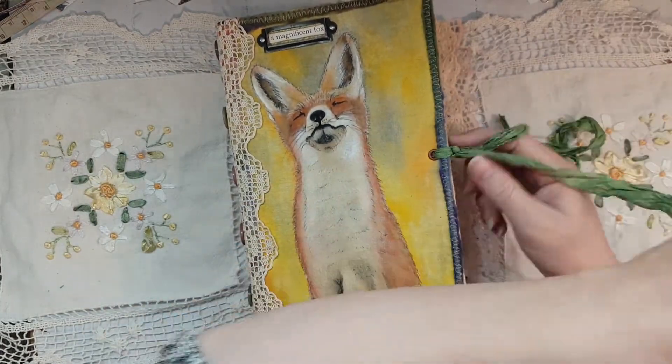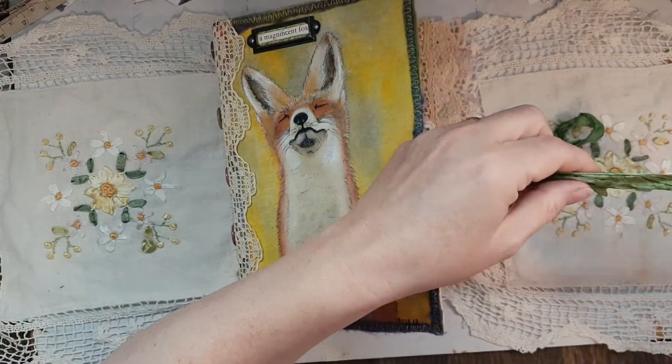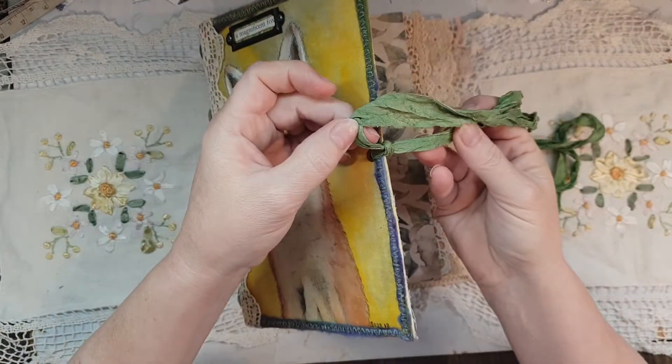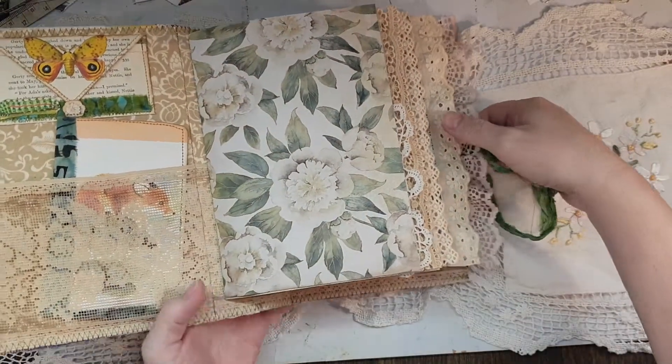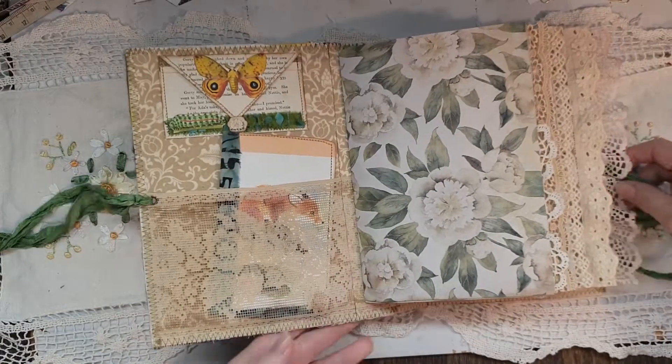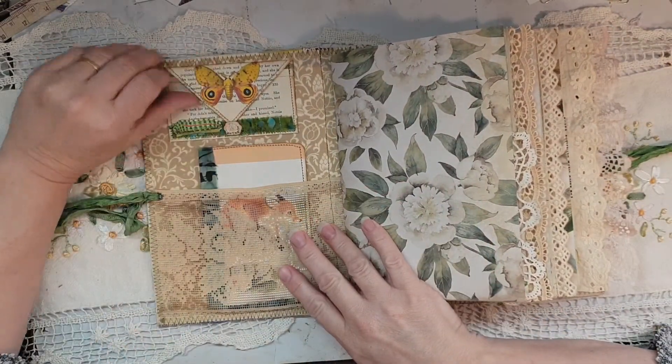I just finished putting some lace in because I thought it needed a little bit more. I've tied it on so that if she wants to extend it when it gets fuller, she can. It has four signatures and beautiful vintage lace on the inside.